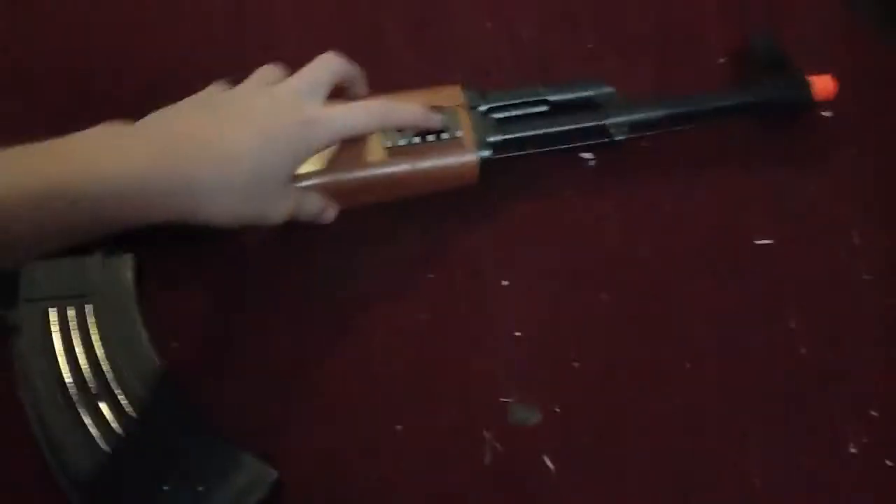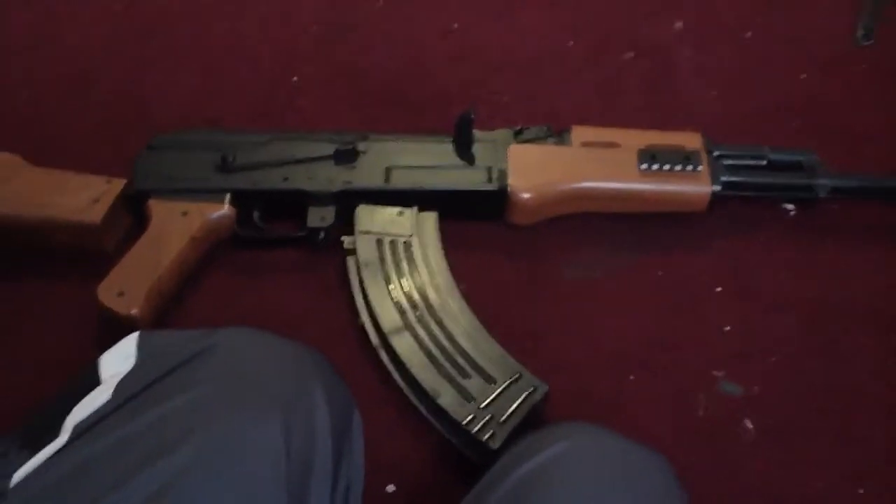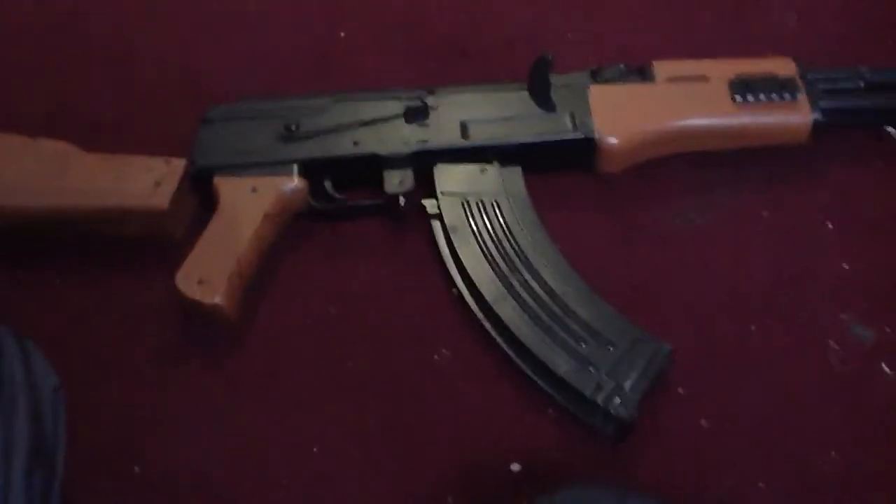It was 20 bucks — $20 that I got it off of AirSplat. It comes with some attachments and it comes with BBs. So yeah, that's my Airsoft review of my CYMA AK-47, and I'll see you all later.